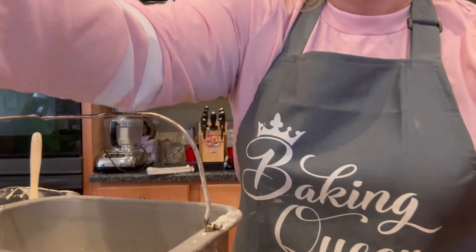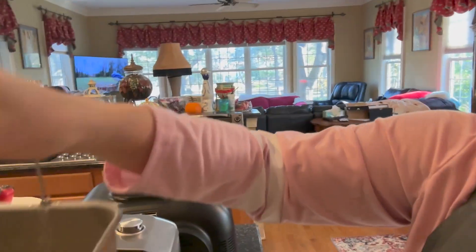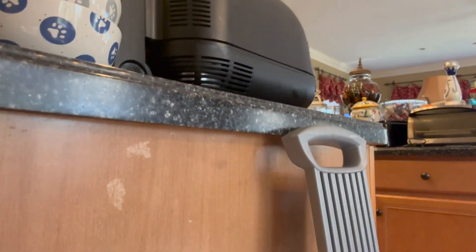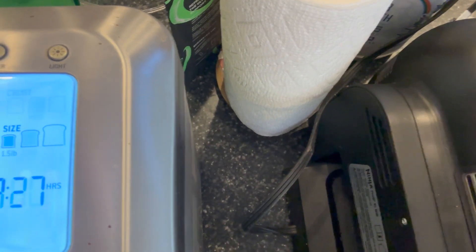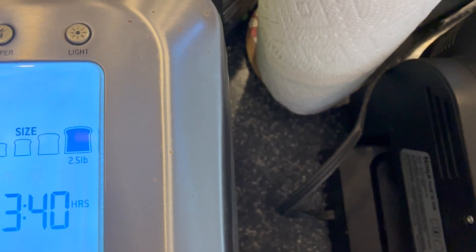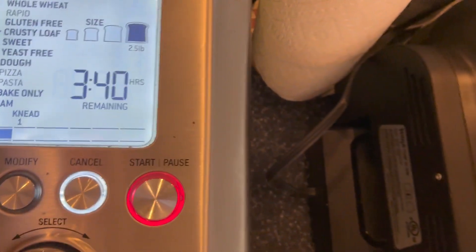I'm going to carry this over to the bread machine. I have a Breville bread machine. I'm putting the pan in - pretty simple - and now I'm closing the lid. I need to plug it in. I'm going to select crusty loaf, and then size - that was two and a half pounds. I just hit start.